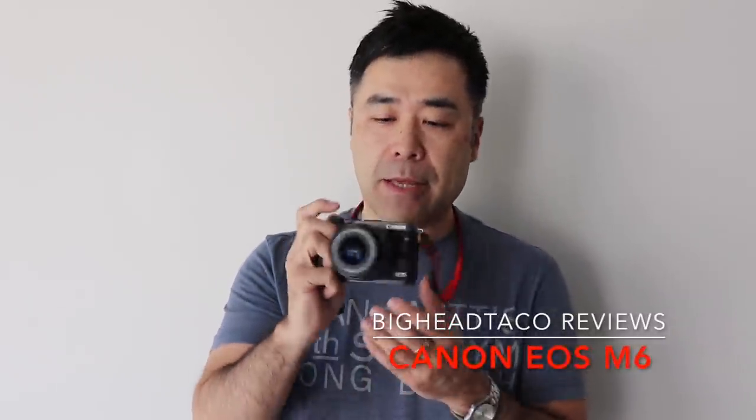Hello everyone. This is Taki from BigHeadTalker.com. I'm coming to you from my home studio to do my quick review of the Canon EOS M6. This is the latest M mirrorless body from Canon. I previously tested the EOS M5, which I thought was a fantastic camera — great for everything from stills to video. I had the adapter previously,